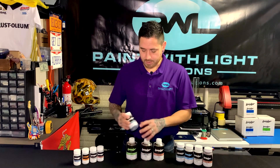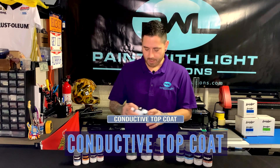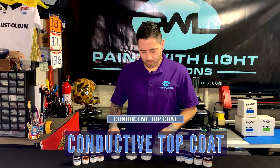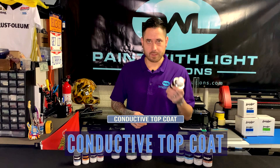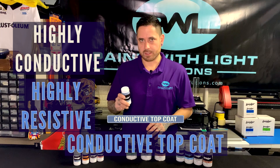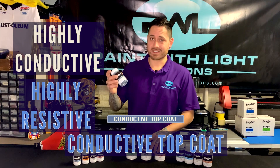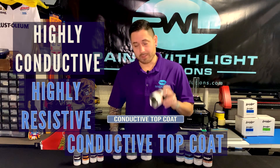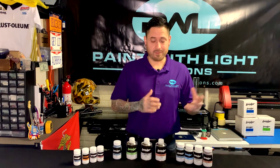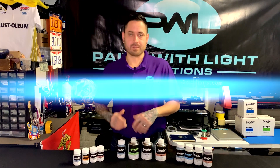Our top electrode is the conductive top coat — a more translucent type of electrode. Where the backplane was a highly conductive, low resistance material, this is a highly conductive, highly resistive material. What that means is we have to bring the resistance down, which we do by using the backplane to add a bus bar — but we can get into all that in a later video. We're just going through the basic breakdown of the materials themselves.